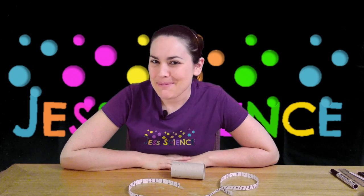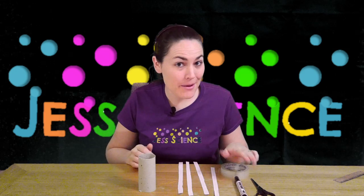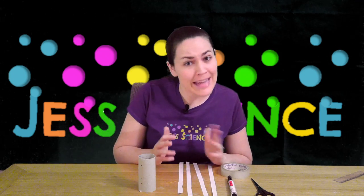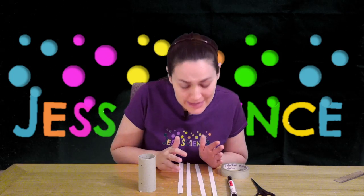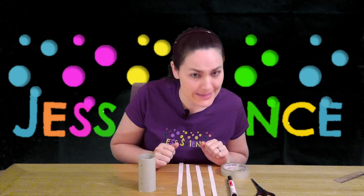Now let's find out what we need to make this. To make your scytale cipher you're going to need a toilet roll holder, some tape, a marker or a pen, and some scissors. I've already pre-cut the paper but you also need one piece of paper — I used an A4 or eight-and-a-half by eleven. You can use a plain one or a lined one, whatever you have. I cut it into about one centimeter strips — four strips of about one centimeter.